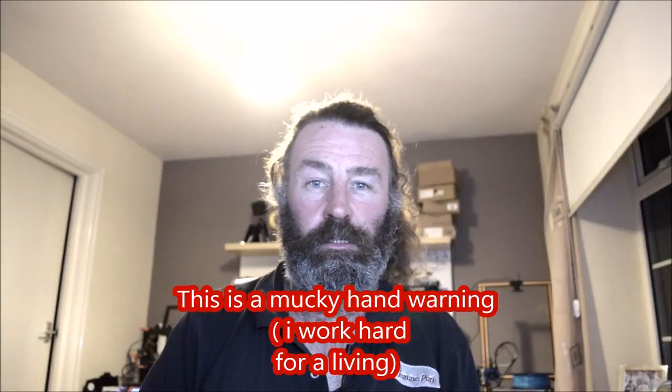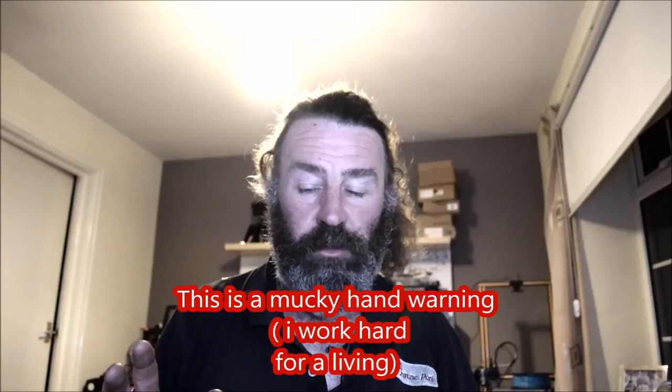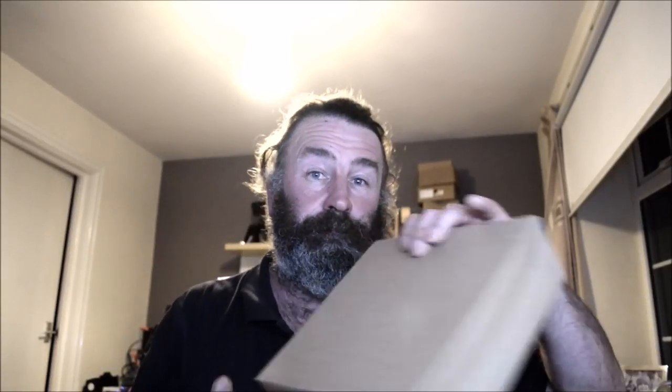Good evening YouTube, time for a review. I know I don't do reviews, but the other night I was on Facebook, one of the Facebook groups - I believe it was one of the CR-10 groups - and there was somebody talking about a company in the UK that was selling 3D printing filament. This company here is called Florence Tech UK.